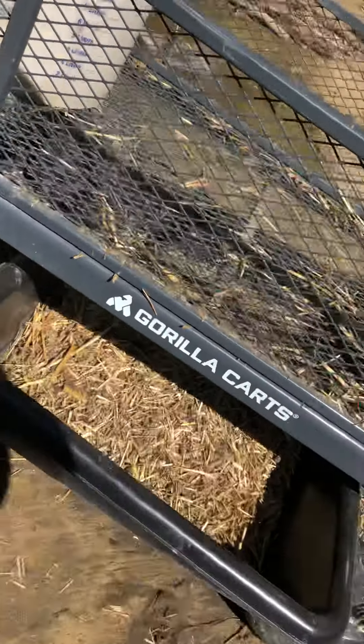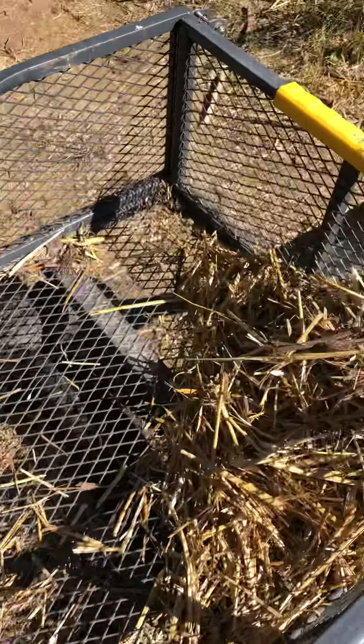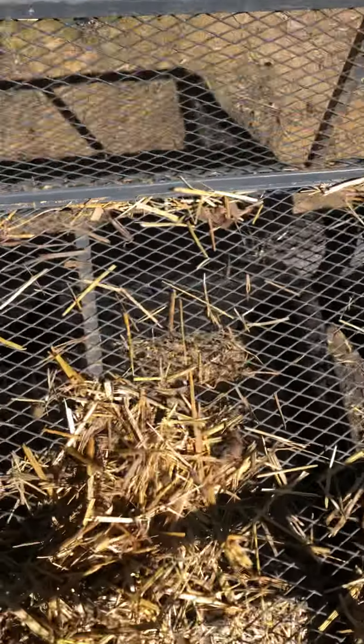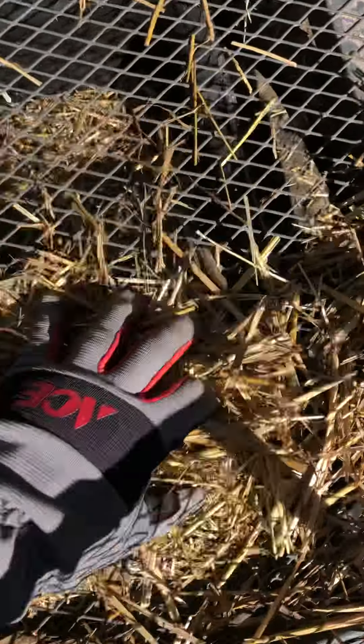I put this pan down at the bottom. You just squeeze it right in between the tires, and then I just take a little bit of the stuff in there and run it back and forth over the metal bottom of the cart.